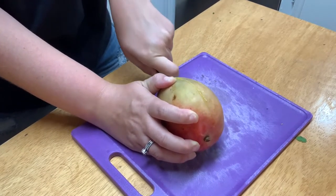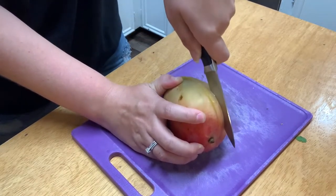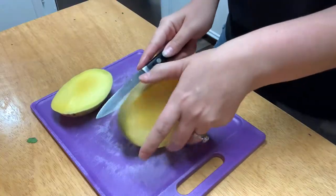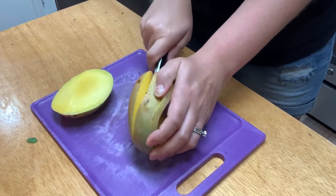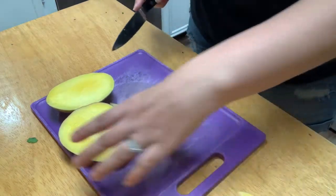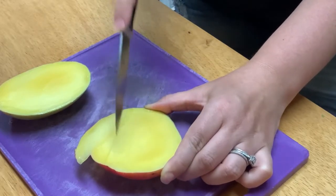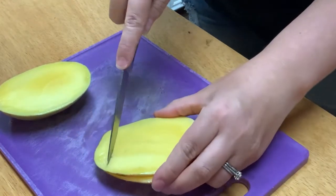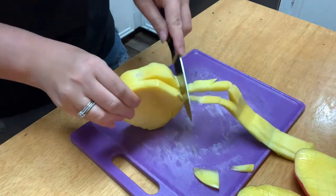We're hitting the seed just a little bit, so I'm going to go a little further out and go down with it. Turn it to the other side and do the same exact thing. When it comes to our cuts, we're going to make sure that you don't go all the way through to the skin — just get that top layer so that whenever we scoop this out, it comes into chunks. Then try to get as much of the mango away from the seed as you can.